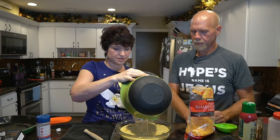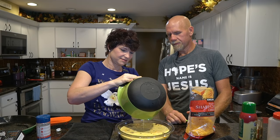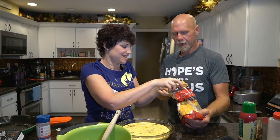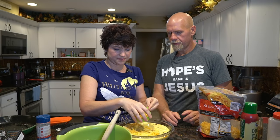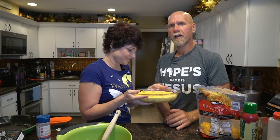Eggs are so versatile, aren't they? Finally, add a nice half cup of cheese on top and spread it across the whole surface. Then into the 350-degree oven — we're going about 30 minutes, cooking it until the top starts to brown and the center is nice and firm. We'll check in with you guys in a little while.